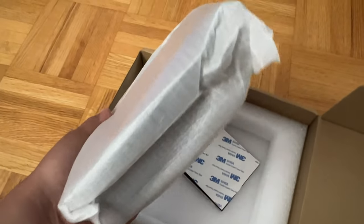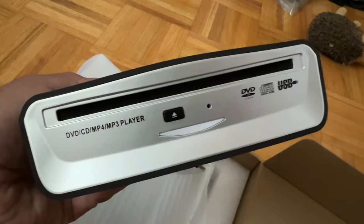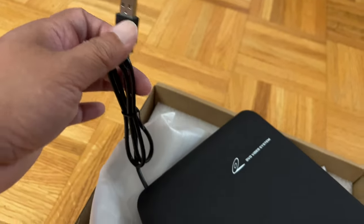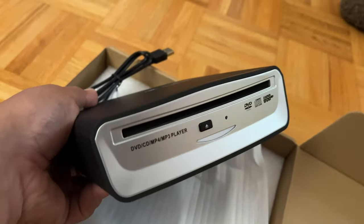So this is the player. Why does it have to be so thick? There's only one cable here, a USB cable. Let's try it out.